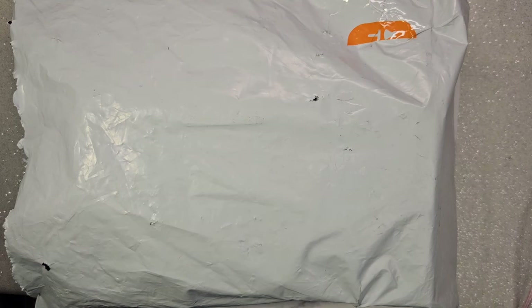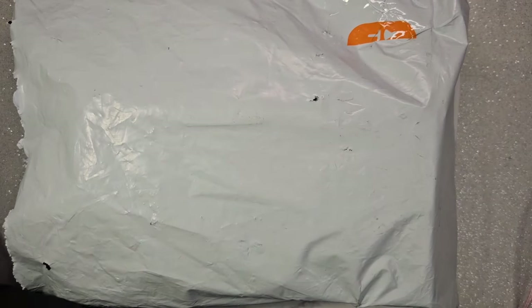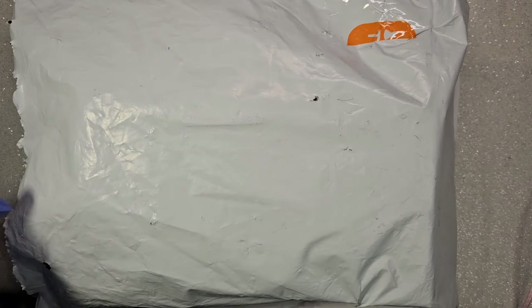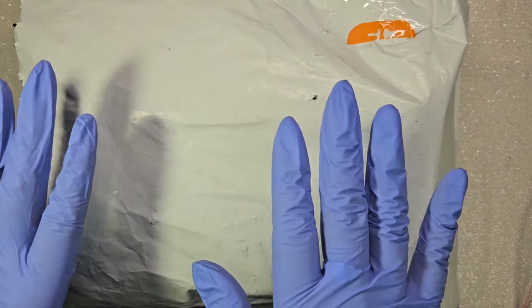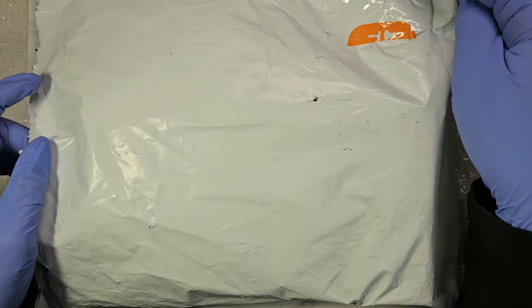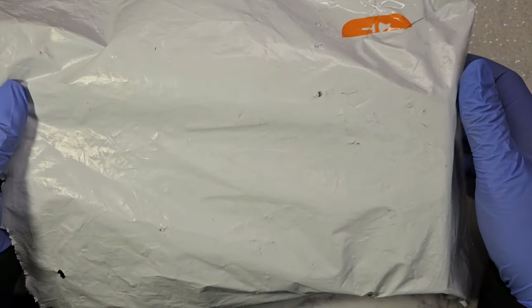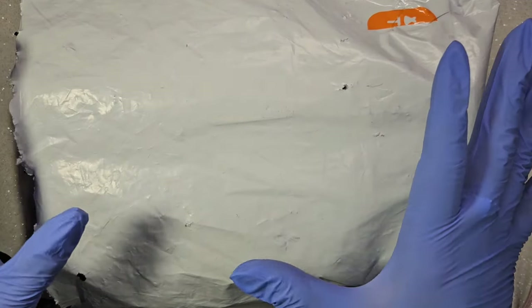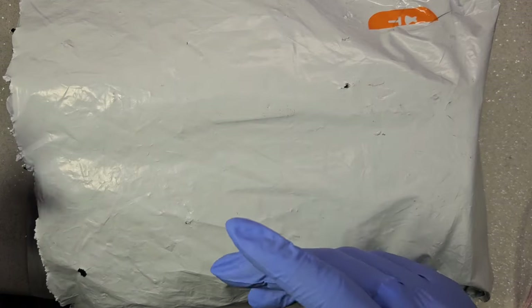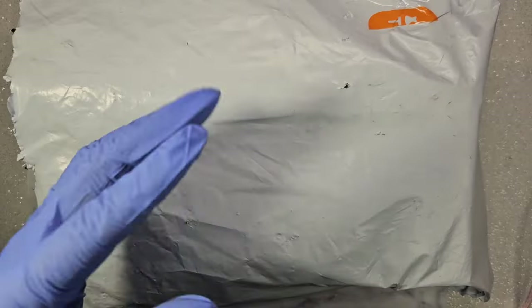Let's get into the video! So I have a haul — it's a mini haul compared to the ones that are coming. It's a very mini mini haul from Temu, as you can see the little orange tape over here. I already cut it open, and I'm going to go ahead and take the stuff out of the bag and put it in a container so it's easier and faster.